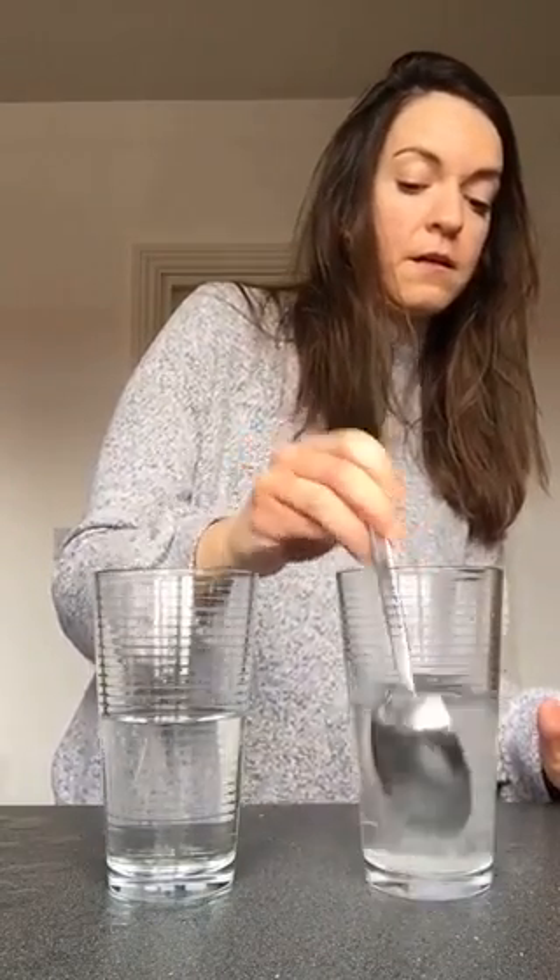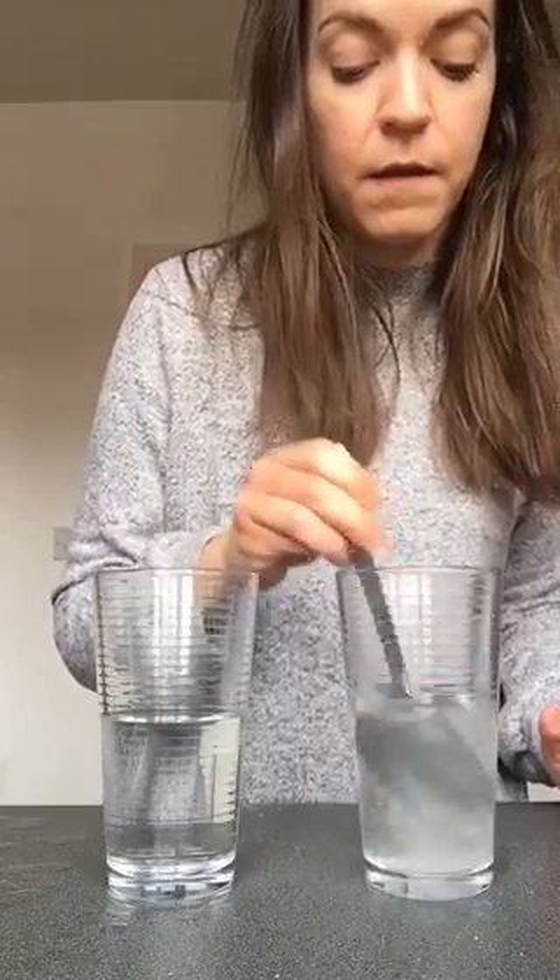Now when the salt has fully dissolved, add your egg gently into the salt water solution and you can see the egg is floating to the top.